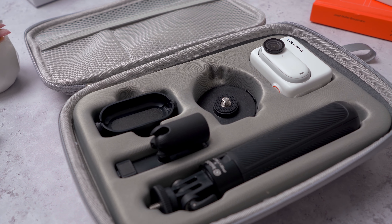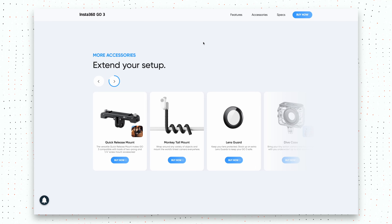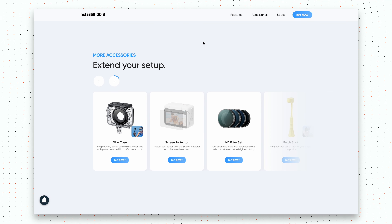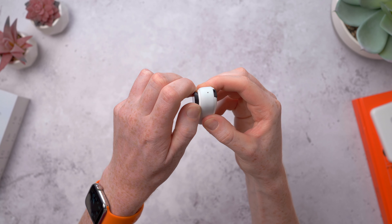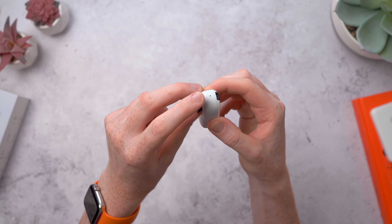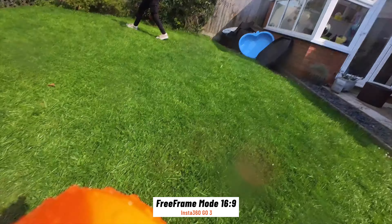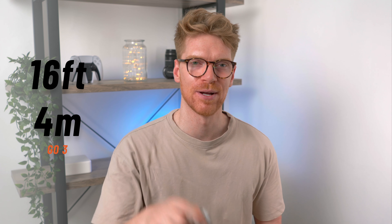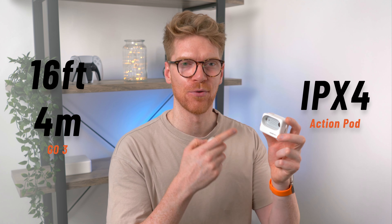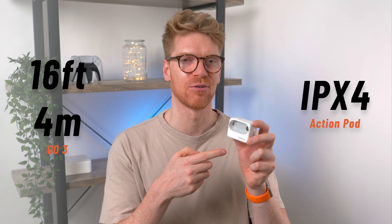They also have a carry case you can get for all the essentials, plus specific mounts, harnesses, and accessories for things like bikes or diving on their website. The GO 3 comes with a protective lens guard that you can screw on and off, and despite its size it feels pretty durable even if it takes a fall. The GO 3 camera itself is waterproof up to 16 feet, but the Action Pod is only IPX4 water resistant against splashes and rain, so don't go swimming with that.